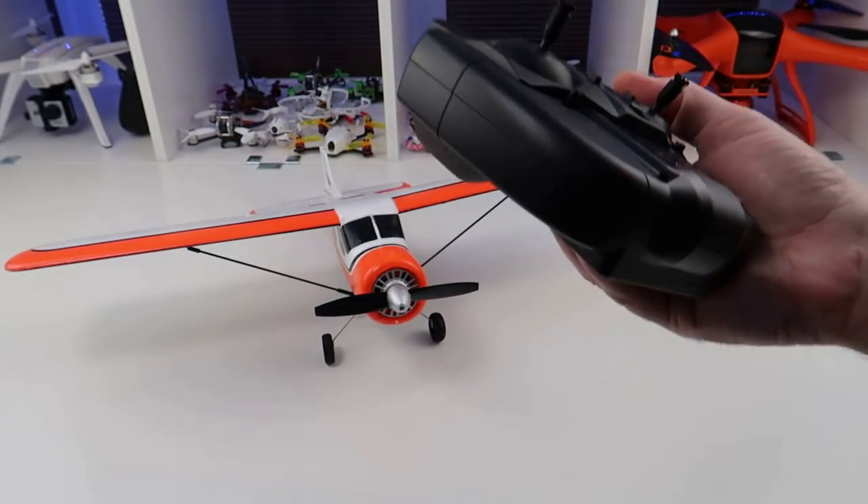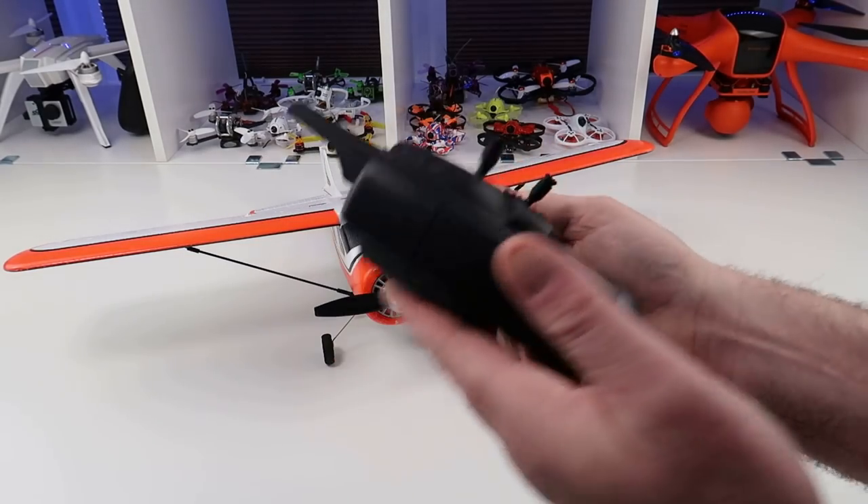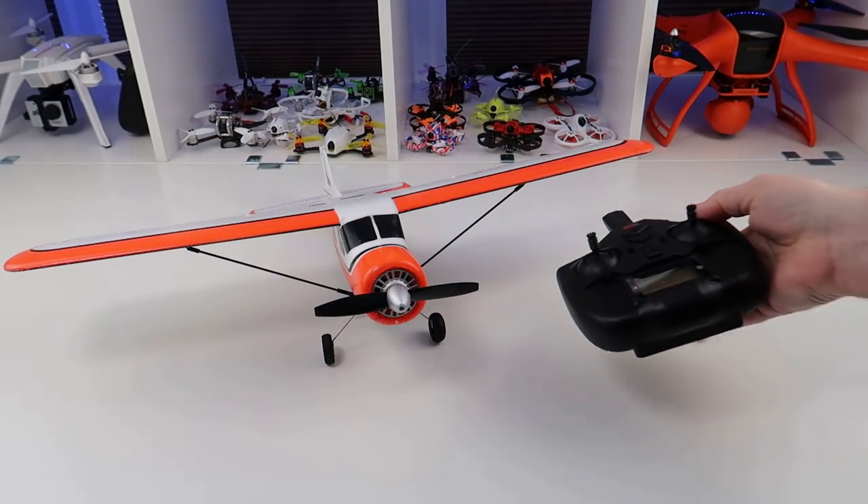You can fly it nicely with this controller and it's a nice size in your hand. It's not the most accurate controller, but because it's a plane rather than a drone or helicopter, it's not bad at all. It's got a good bit of weight to it — probably because of the batteries — but it does feel nice in your hand.